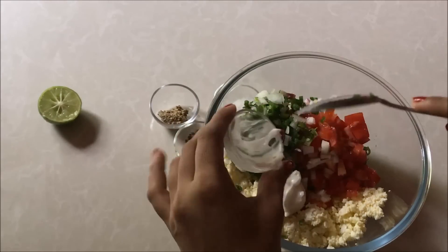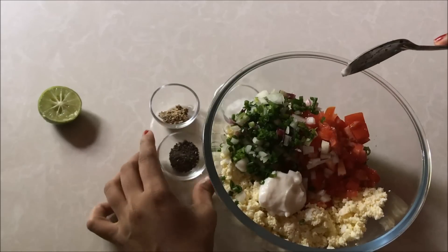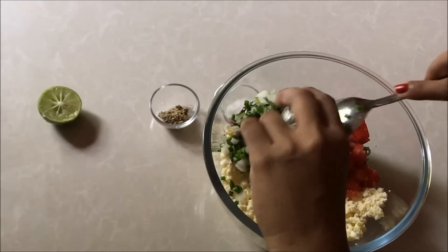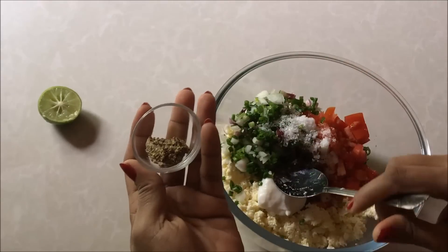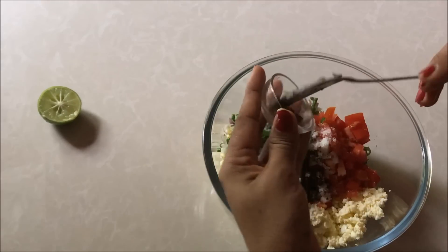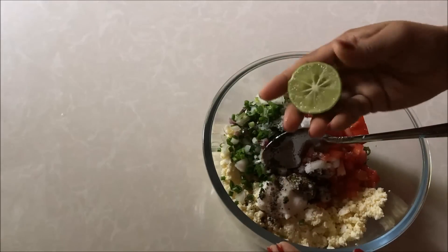Now I will add mayonnaise to this dish. I will add a recipe to this dish.